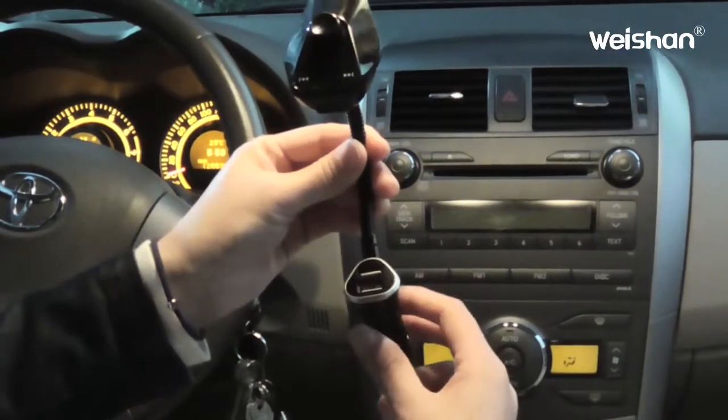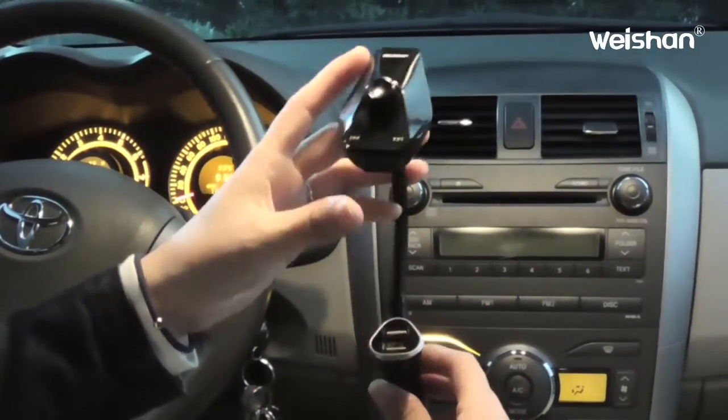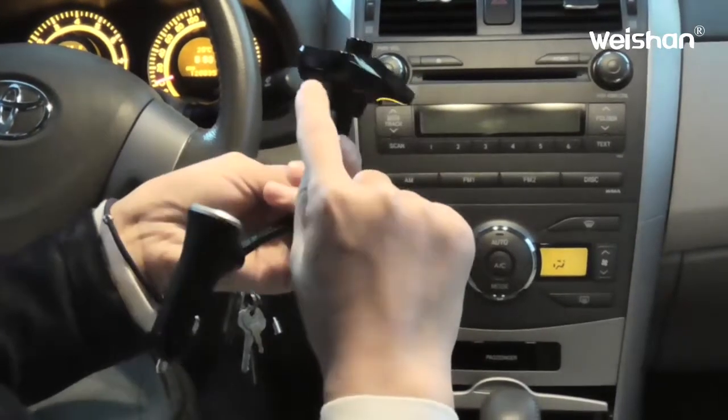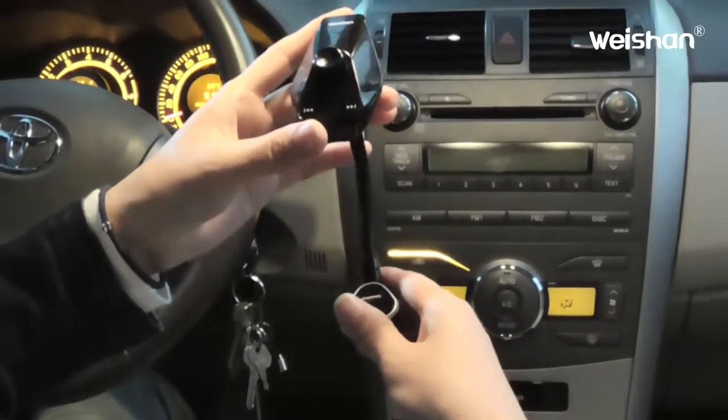It has a car charger function which can support two USB ports, so you can charge your phone or pad when you're driving. It also has an audio jack, TF card slot, and a USB drive, so you can play your phone music.